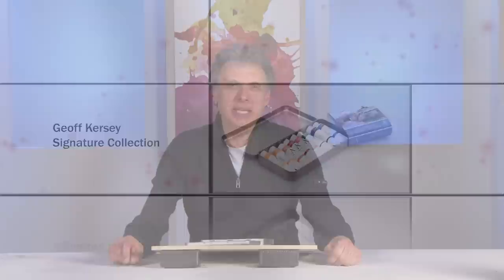Hello, my name is Jeff Kersey, and I'd like to introduce you to my new signature collection of watercolor paints. It's a great value kit with eight different tubes of color, and they're all the large 14ml tubes, so there's plenty of paint to go around. I specifically designed this range of colors to be useful for landscape painting.